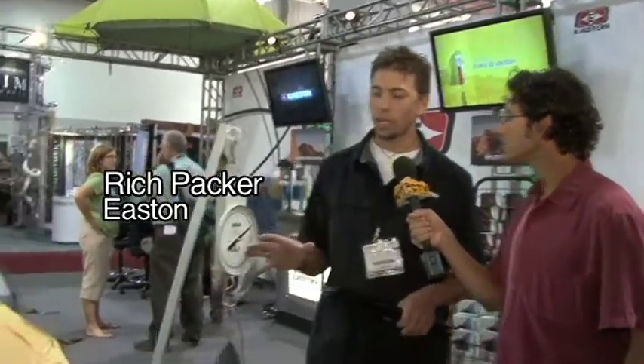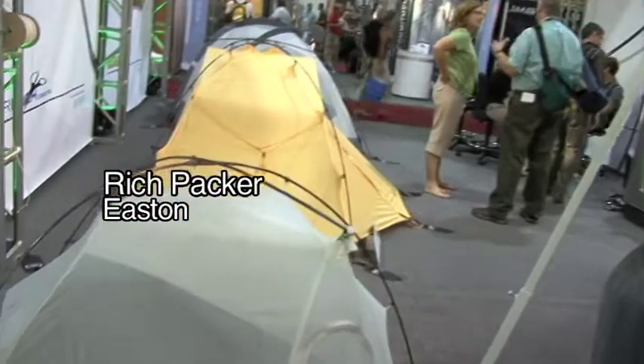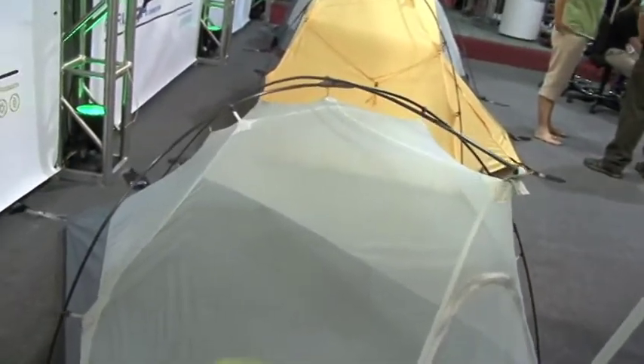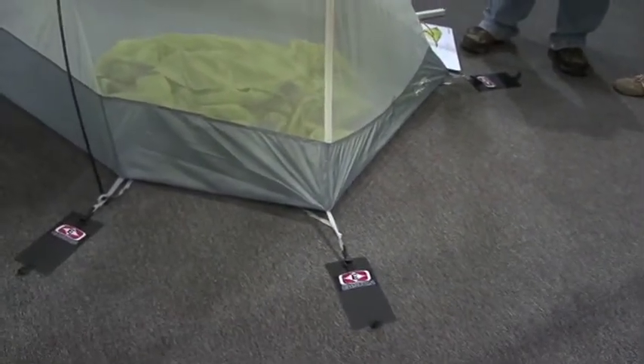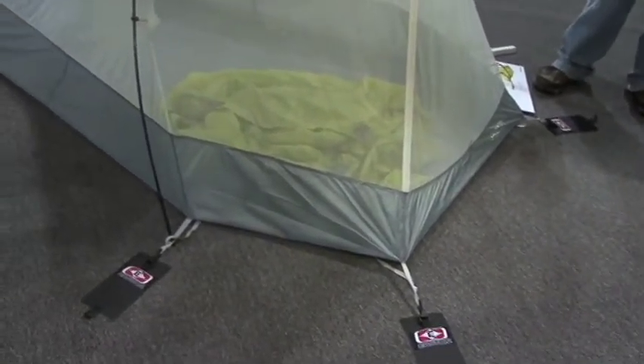The folks at Easton have come up with a brand new tent that is really going to revolutionize the ultralight world. What we've got here is the new Easton Kilo tent, and the Kilo is the lightest two-person freestanding tent on the market.